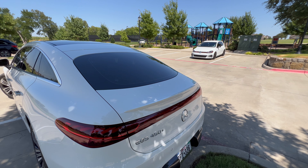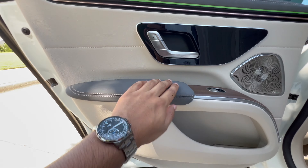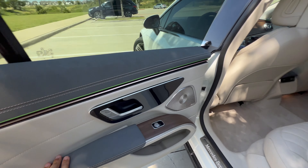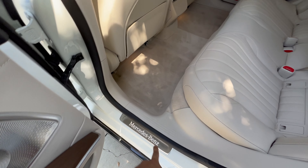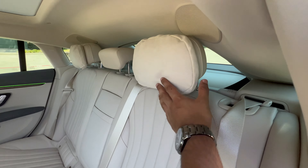Let's take a seat in the rear seats, but first let me show you the door card. You have macchiato beige, space gray, ambient lighting, rose gold accents, Burmester 3D high-end surround sound subwoofer, a little cubby, brown wood — which is beautiful — and more of that space gray leather, which I wish the whole car was. We have illuminated entry with Mercedes-Benz written on it, and these beautiful seats with a really comfy headrest pillow.